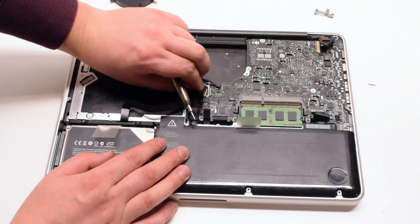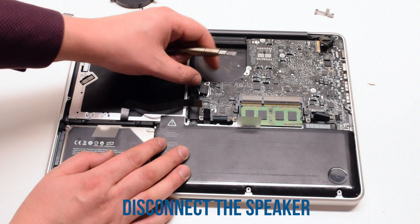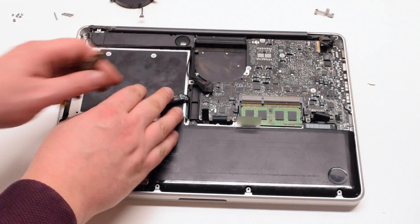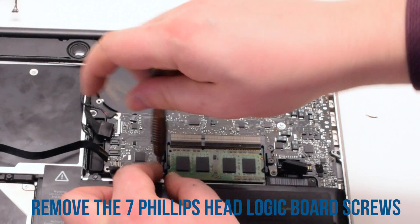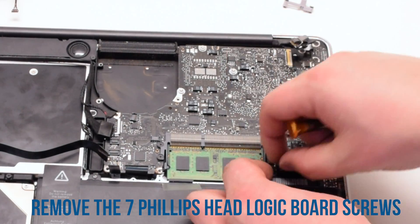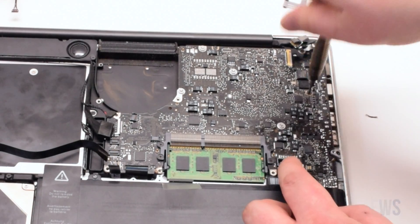Then disconnect the eyesight and the Wi-Fi cable. Next, the speaker. Once all the cables have been removed, go ahead and unscrew the seven screws that are holding in the logic board. These are Phillips head screws.